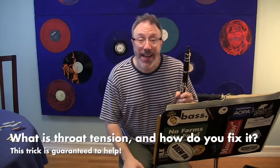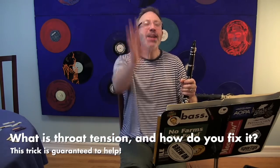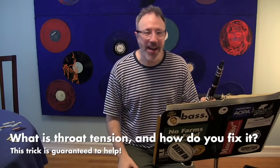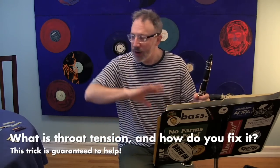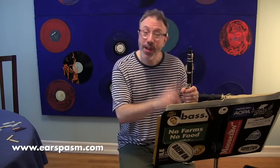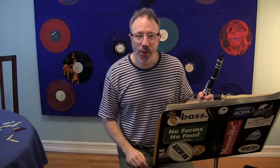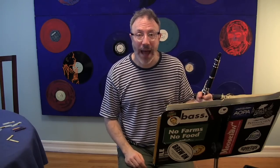Beethoven's Sixth Symphony is on every single orchestra audition ever, and it will continue to be on every single orchestra audition for as long as there are orchestras. But I'm not actually going to talk about playing this excerpt today as much as I'm going to talk about what stressful playing situations do to you and how to combat that tension. So when you're in a situation like an orchestral audition, especially with a piece like this, where you have to get softer and softer and softer at the end—